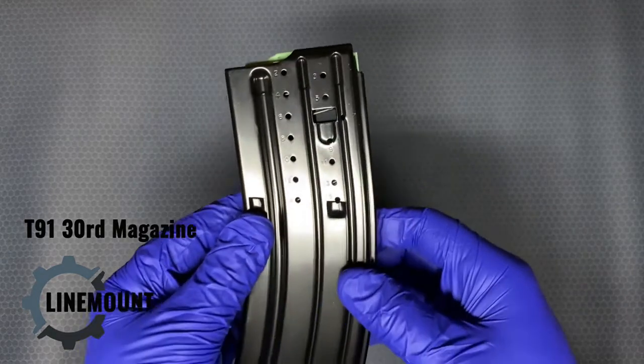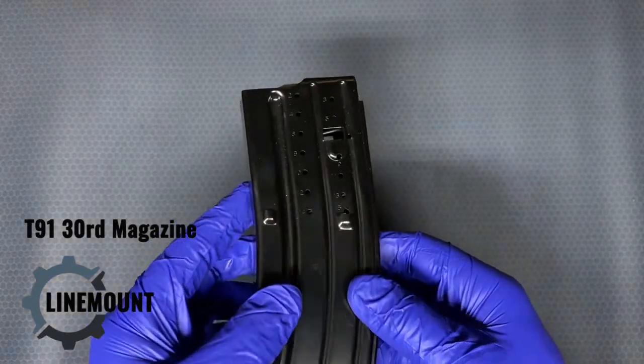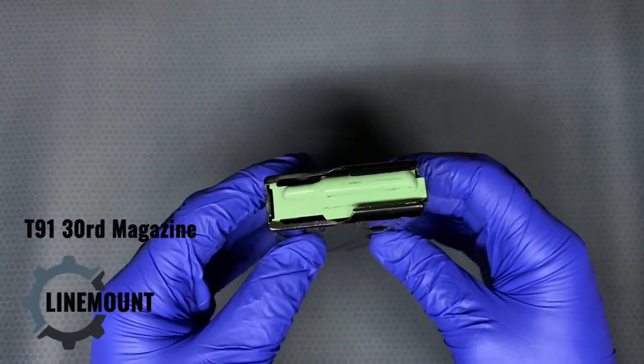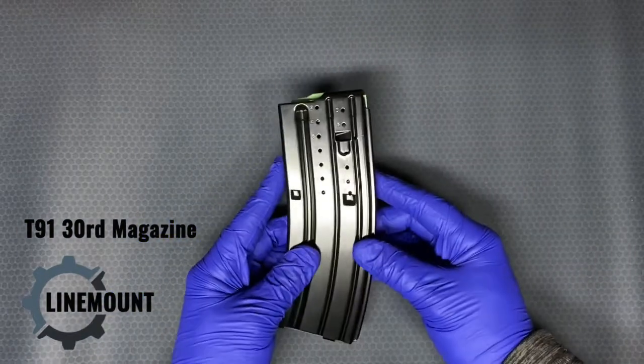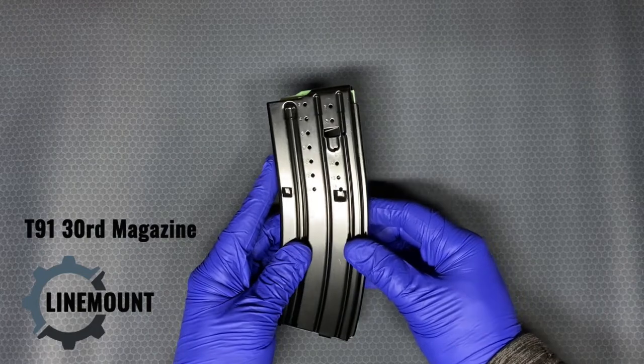These also come with a later iteration of the standard AR follower, which is the anti-tilt follower. There's definitely reason for the anti-tilt follower — it improves reliability over the original style follower.